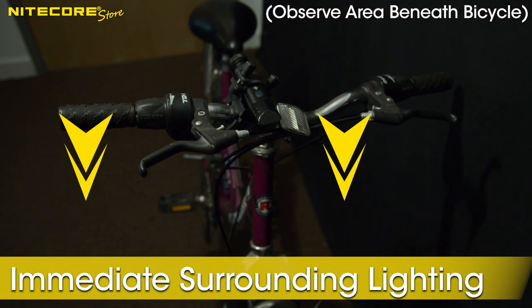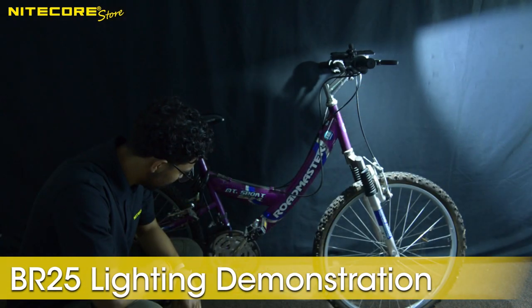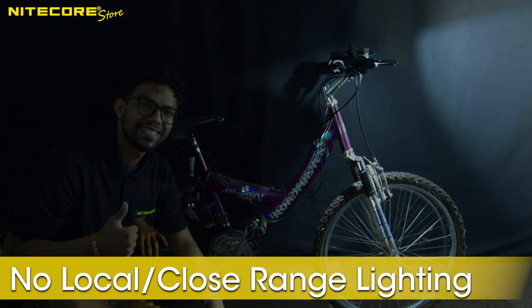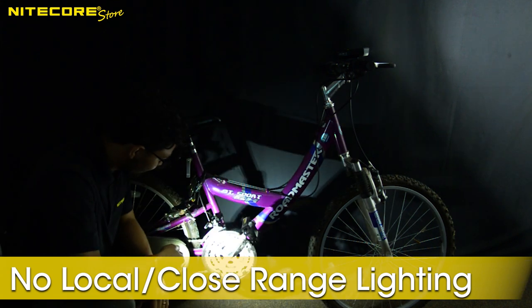The BR25 provides far superior lighting directly beneath the cyclist, so you do not need to reposition your bike light, or have a separate one while working on maintenance, or when you are taking a break and checking on the status of your Velocipede. Here is our test bike with the Nitecore BR25 in a dark room. Notice that Jordan does not have to pull out a secondary light to check the status of his chain, compared to a standard bike light from one of our competitors where Jordan has to pull out a secondary light.